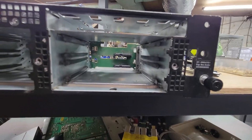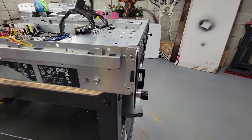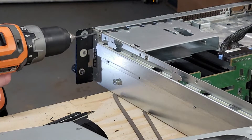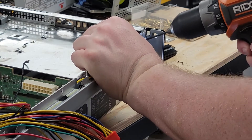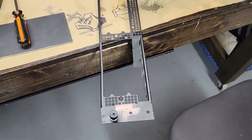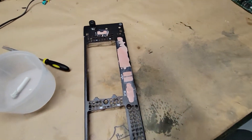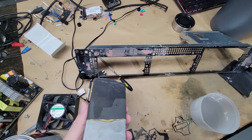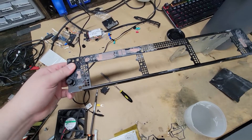I took the front panel apart so I could fill the holes and repaint it — to do this I had to drill out all the rivets. Once I got the panel off, I placed tape over the holes and filled the backside with bondo and let it set. After it hardened, I took some sandpaper and wet sanded the panel to create a smooth surface.